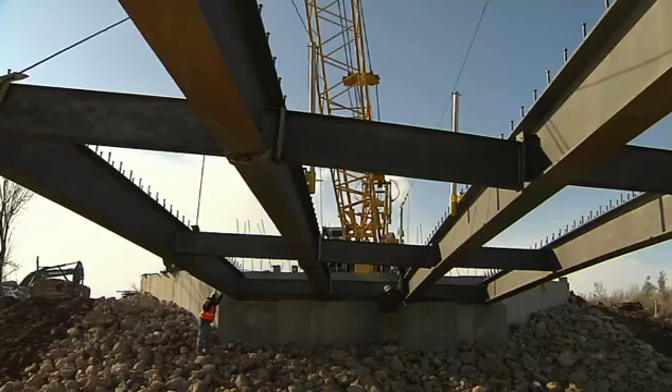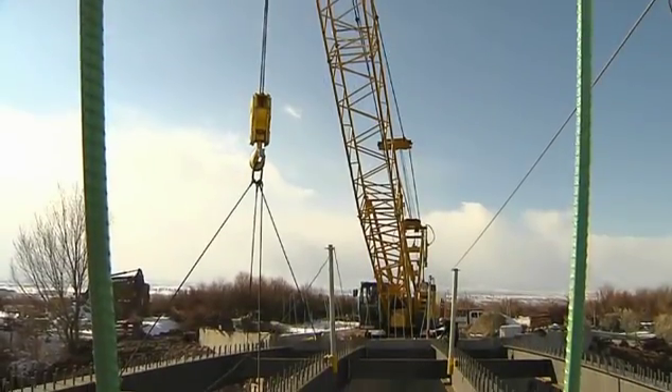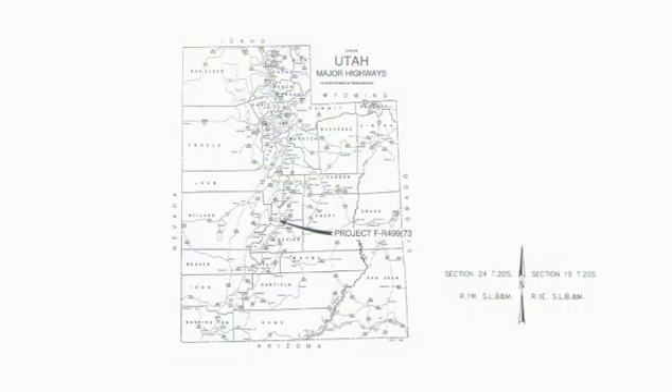Prefabricated steel bridges. Fast. Economical. The Sevier River Bridge, two and a half miles west of Axtell, is a critical thoroughfare for farmers and ranchers in central Utah.